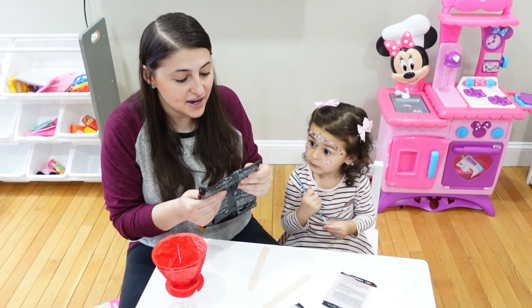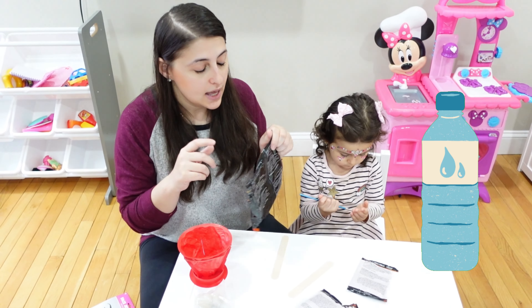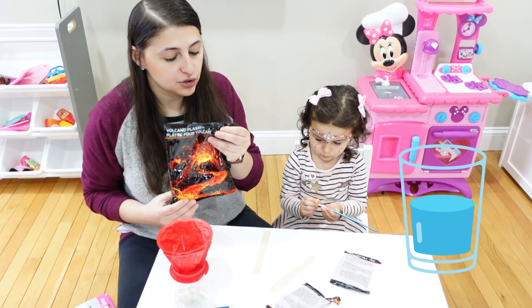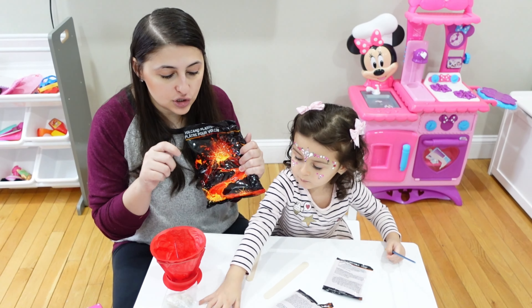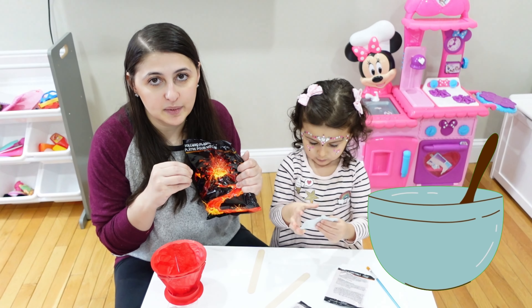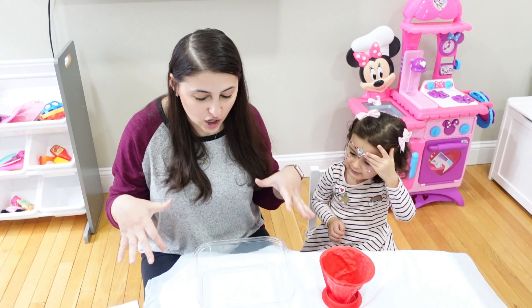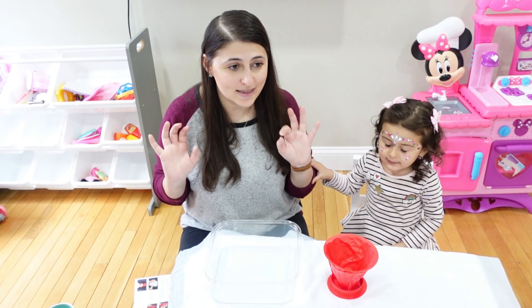Now that we have our mold built, we're going to take some water — you also need a bowl. Add a cup of water to the bowl and slowly add your plaster, then slowly start to mix it until it gets the consistency of a milkshake.